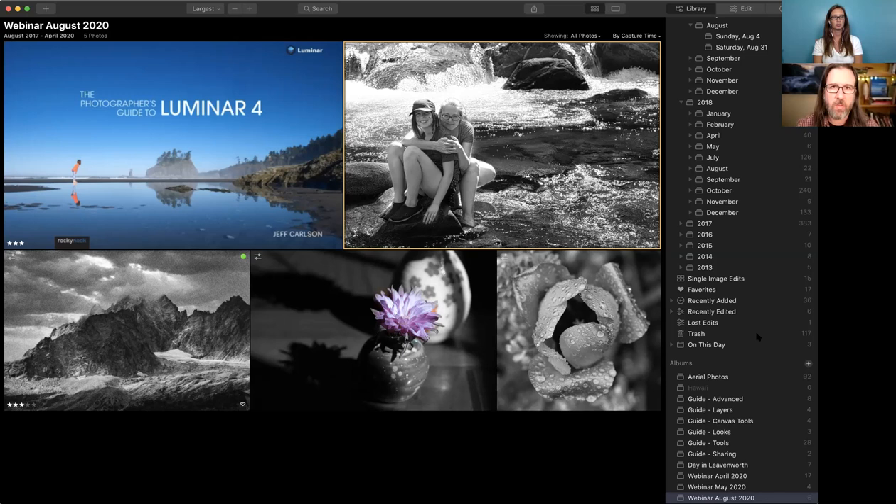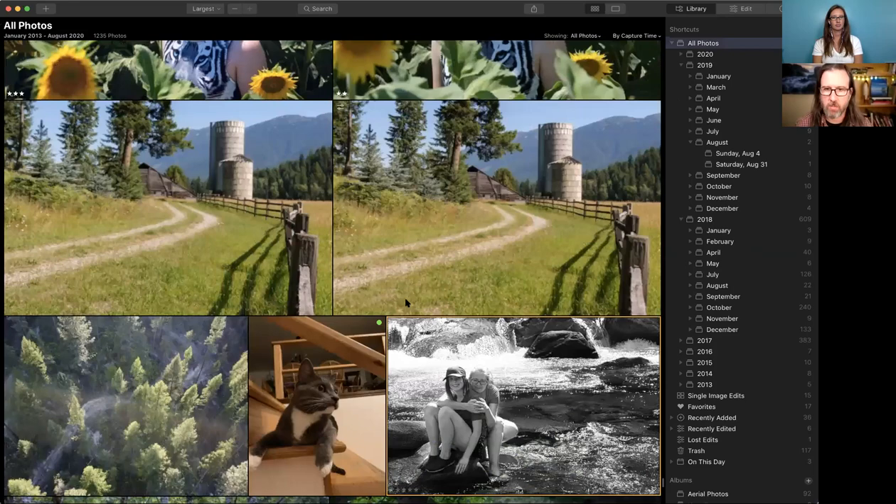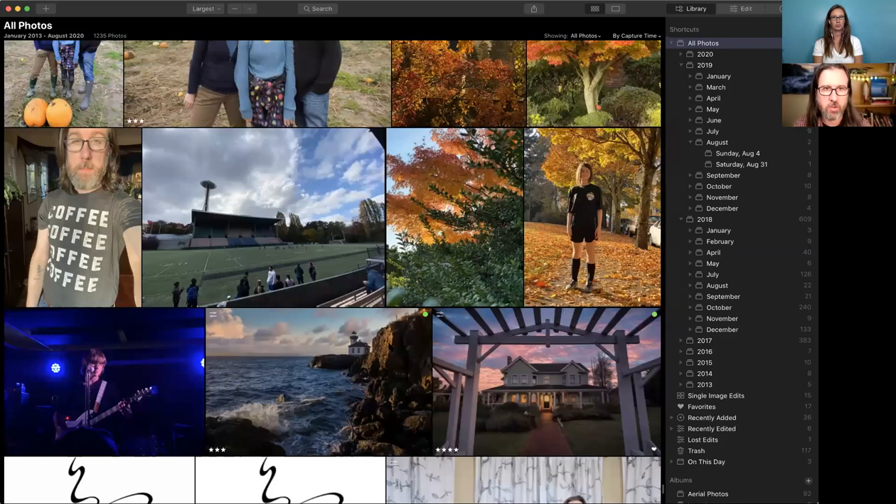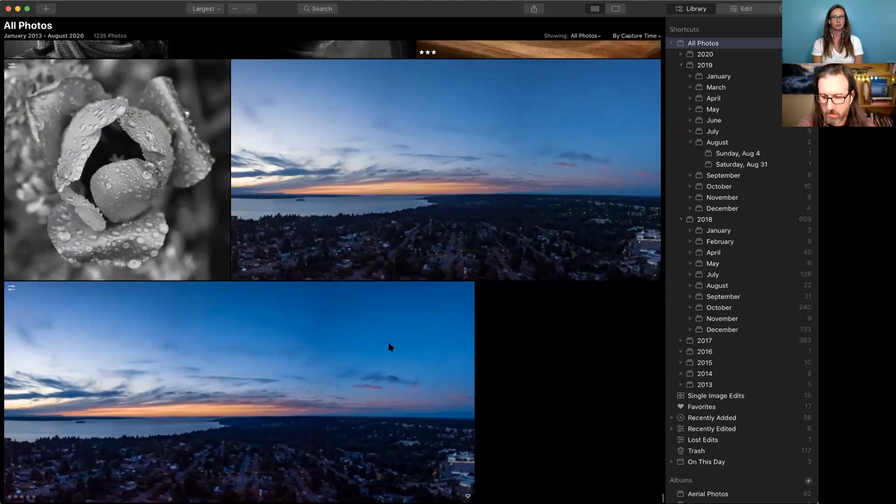There's nothing about Fuji RAFs that would make you say you can't bring them into Luminar — that's not the case at all. It's just another level of specificity. For 97% of people it doesn't matter. It does depend on what you're shooting — if shooting at high ISOs where you'll see a lot more noise, that could be a factor. Jeff recently had a photo of an apple where the Fuji's characteristic squiggle processing pattern was visible, but that showed up in all the different applications he tried.